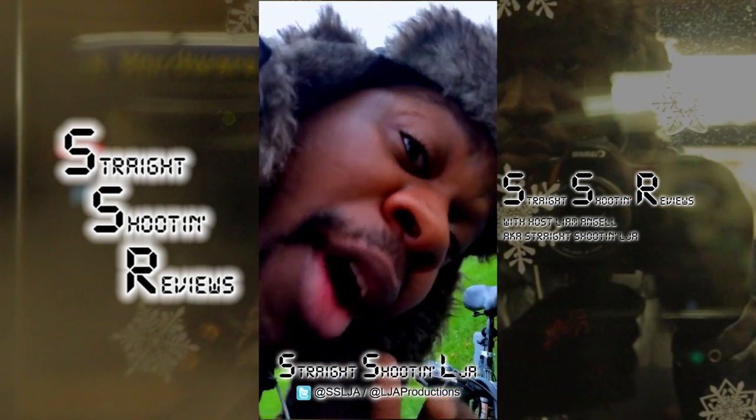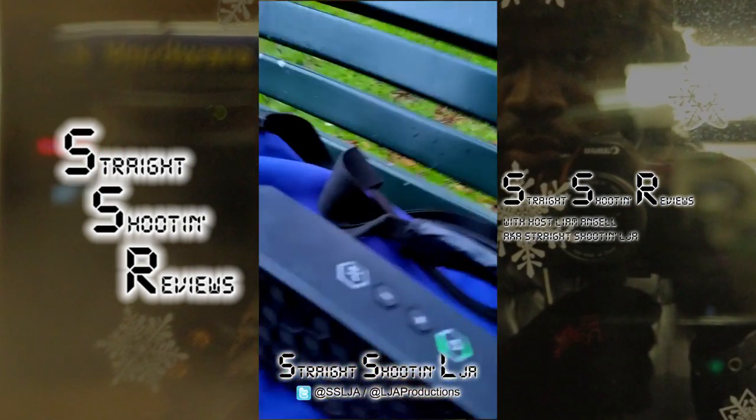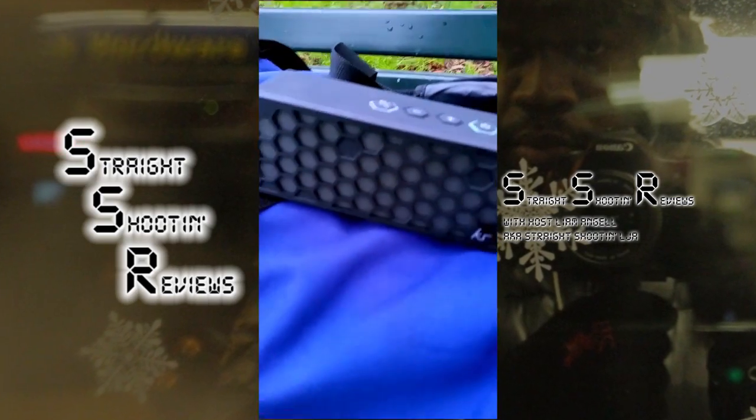Liam Angel here, aka Straight Shooting LJ. I'm just testing out the Kitsound Hive 2 — really good little machine.